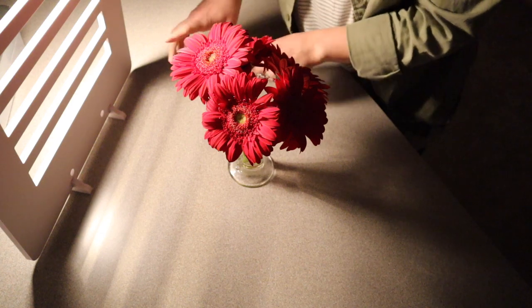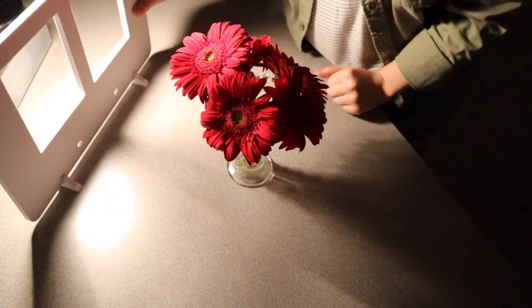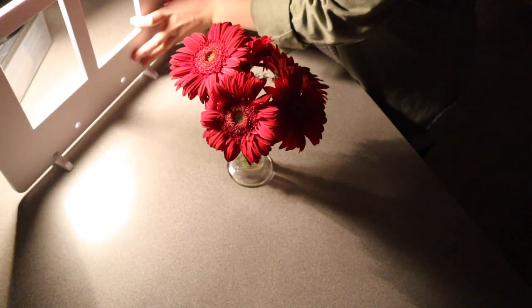I'm going to go grab the last window pane shaped one. I have this basic window shaped one with regular looking window panes, and you can just adjust this according to however you want your light to hit it.